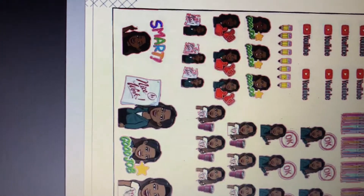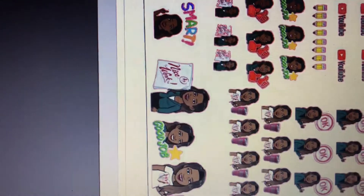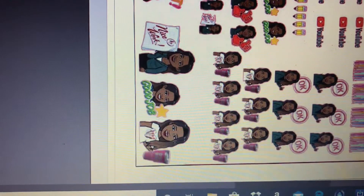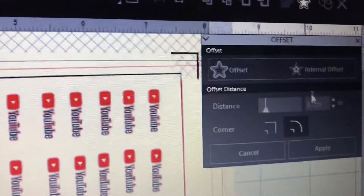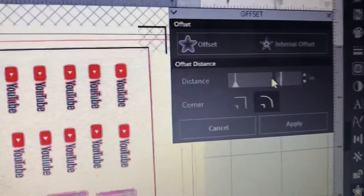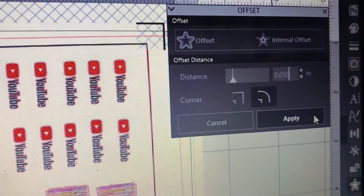You can't really see it, but there's a red outline around each of the images. If I sent it to the Cameo this way it would cut exactly around the edge, but I want to leave a little white space since I'm using white sticker paper. So I'm going to use Offset — that's the star symbol here — which will create a small offset. I'm going to change the value to 0.50 and hit Apply.